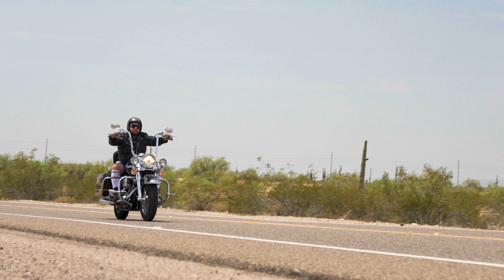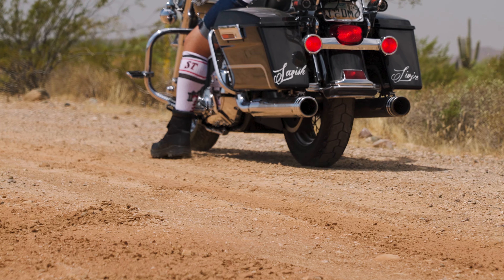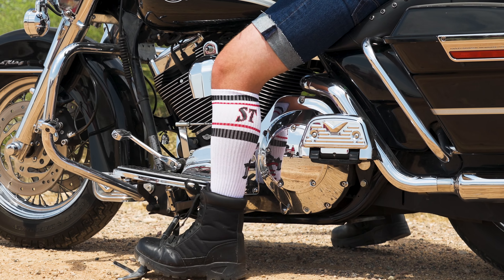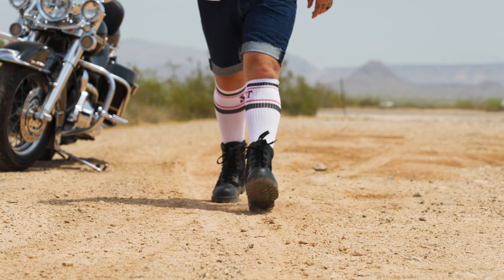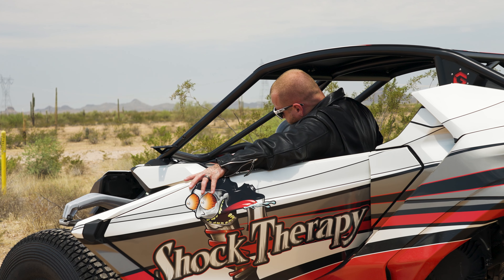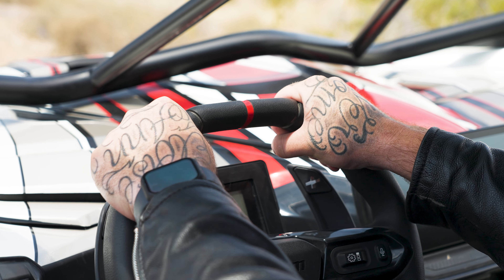The Shock Therapy Firminator — the ultimate in-the-moment suspension control for UTVs. The push of a button enables a complete firm setting for five seconds, with the option to hold the button for continuous suspension firmness until released.